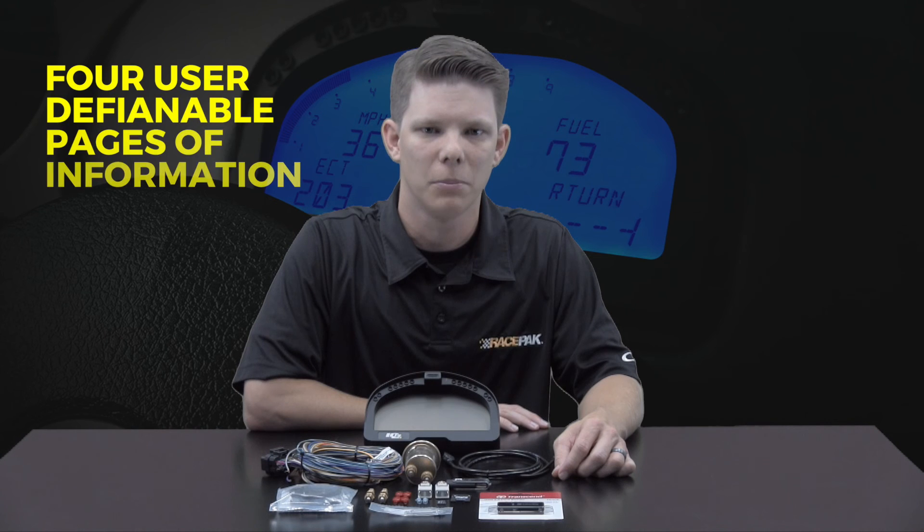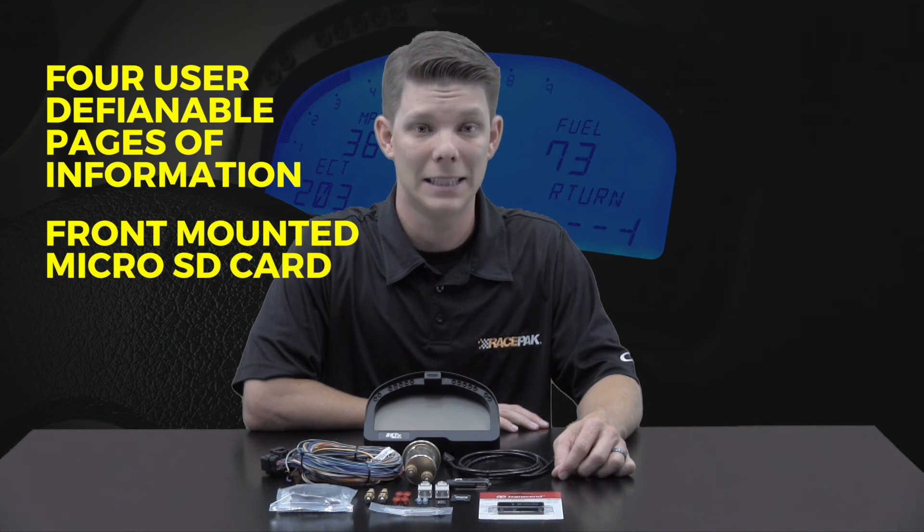The display features 4 user definable pages of information, and the data is collected on a front mounted micro SD card for easy convenience.